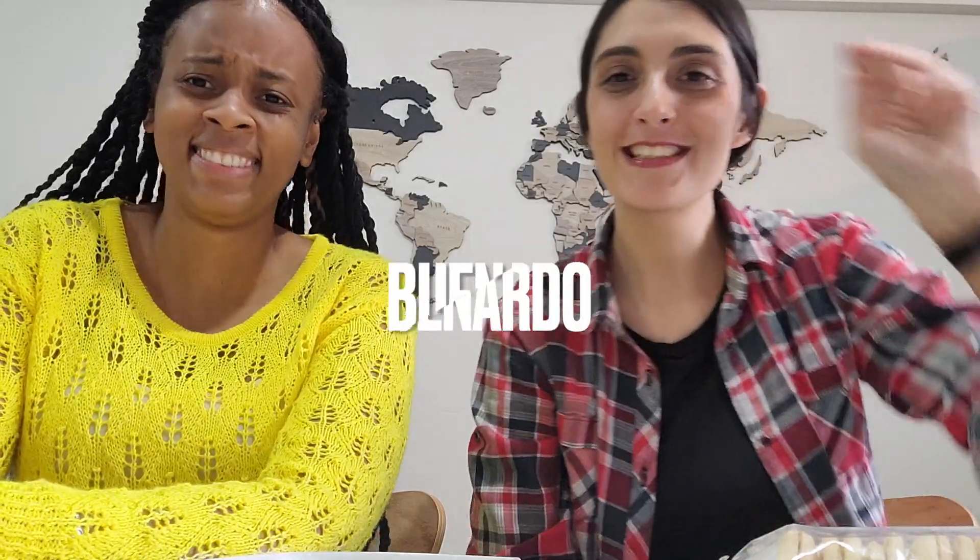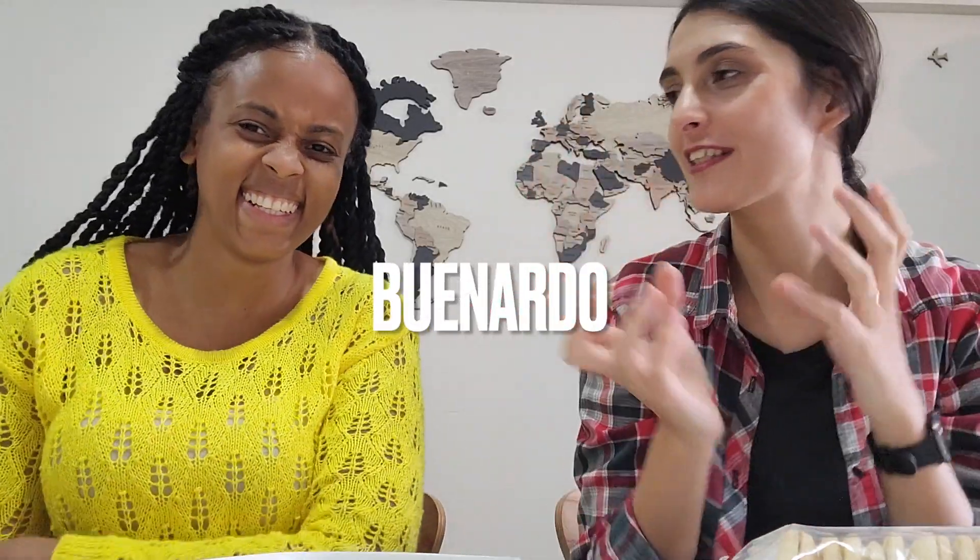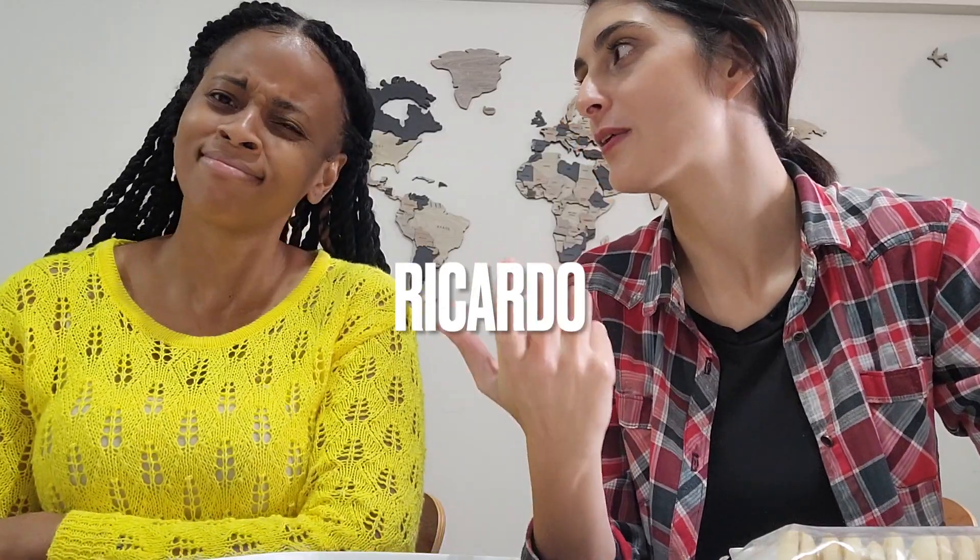It's going to taste super buenardo - va a estar buenardo - which is a weird expression from Argentina meaning 'it's going to be very good.' Muy buenardo. Muy rico. Ricardo - which is also a name! That's the joke of it. Argentinians are very creative with that.